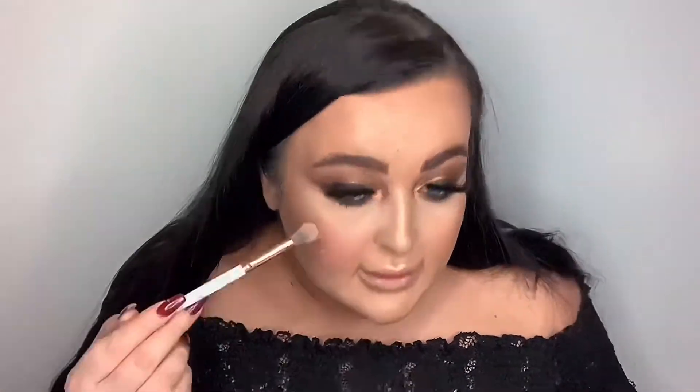Finally setting it again. I'm highlighting my chest area too, using the Doll Beauty highlighter in Shine Bright. Look at that — I look like a bronze goddess!